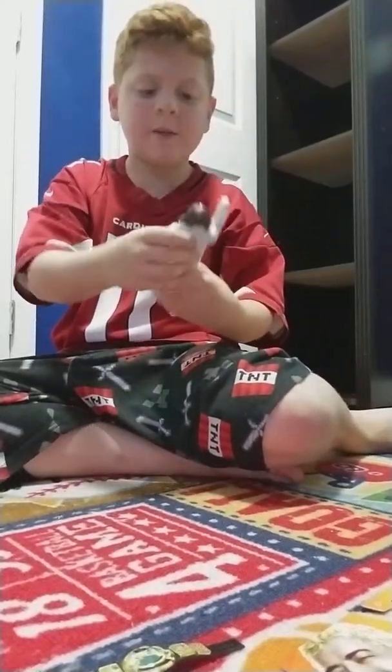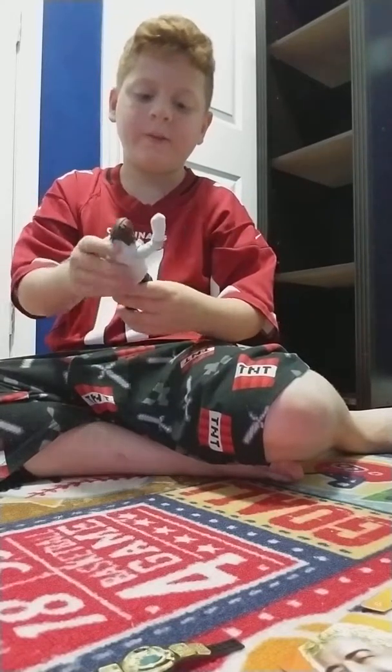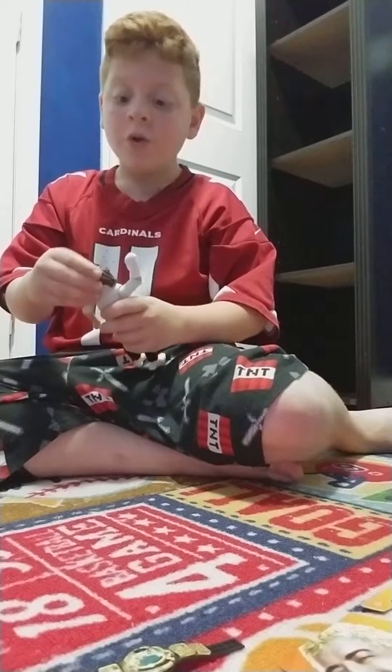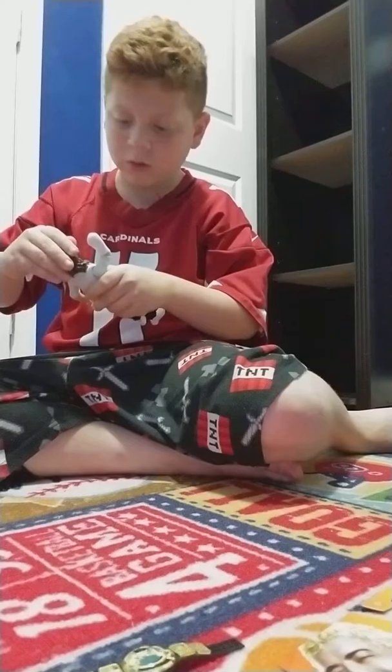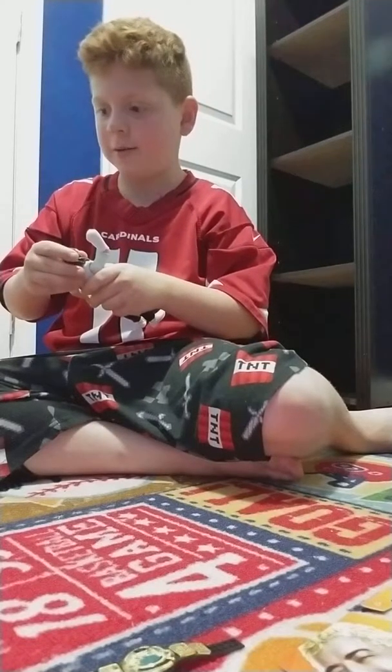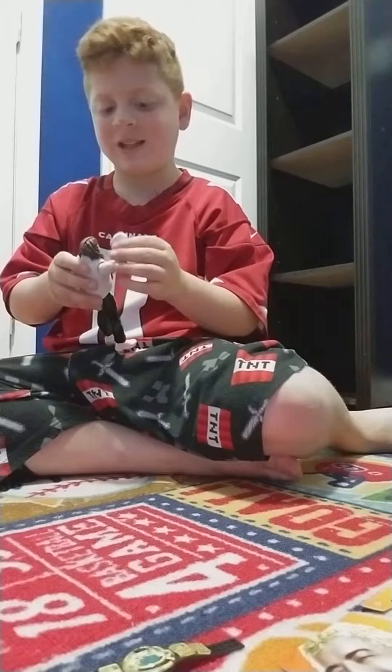The Elite SummerSlam Mankind figure is finally out of the package and the mask comes off too. Oh my god, I'm definitely keeping this on. And Mr. Socko has to stay on too.